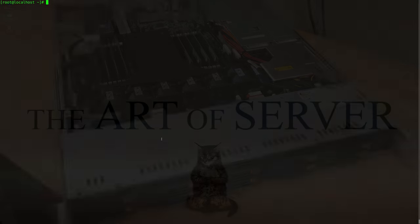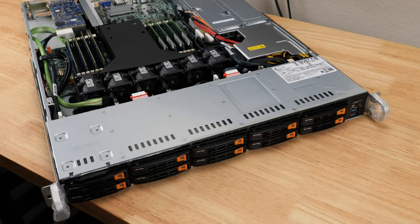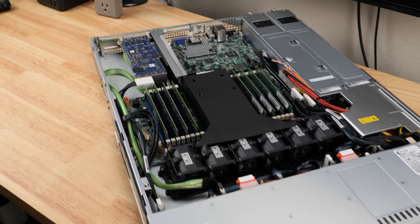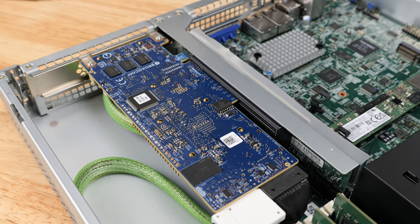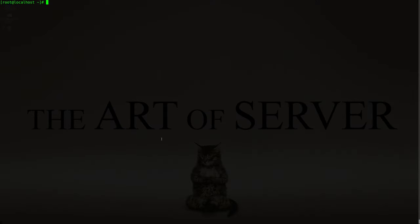Hi guys, welcome back to the Art of Server. In the previous video, I showed you guys the hardware that was sent to me by Broadcom, which consisted of a MegaRAID 9560-16i in a Supermicro server with an AMD EPYC processor. If you haven't seen that video and want to get familiar with the hardware in today's demonstration, I'll link it in the corner so you can check it out first and then come back.